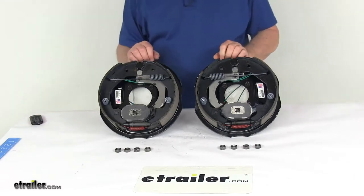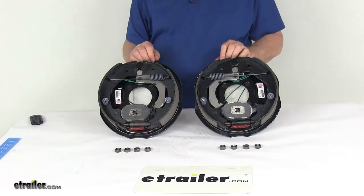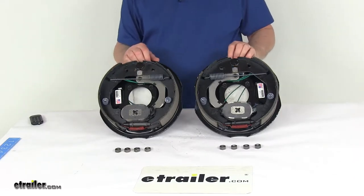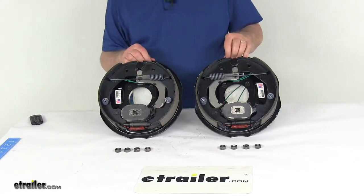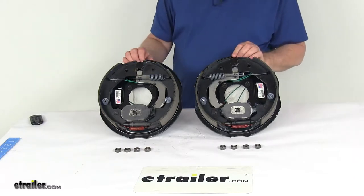Today we're going to take a look at the Dexter 10-inch electric trailer brake assembly kit with the left-hand and right-hand assemblies for 3,500-pound axles. Electric brakes are easier to install and offer more user control than hydraulic brakes. They require only an electric brake controller, which we do sell separately on our website — no actuator or hydraulic lines necessary.